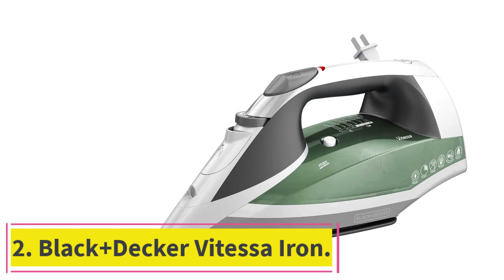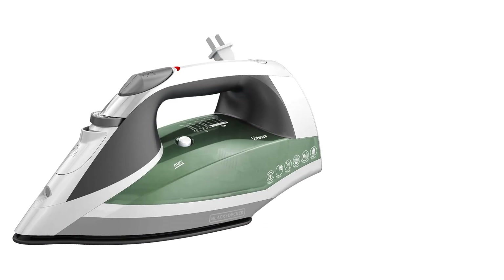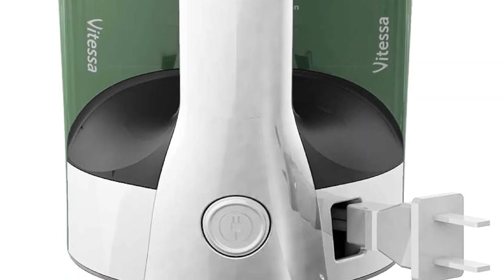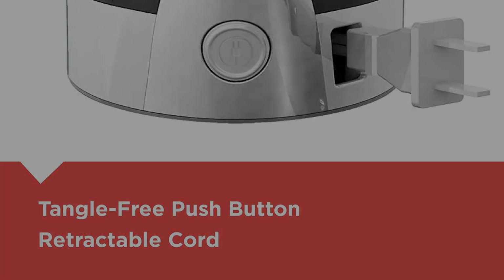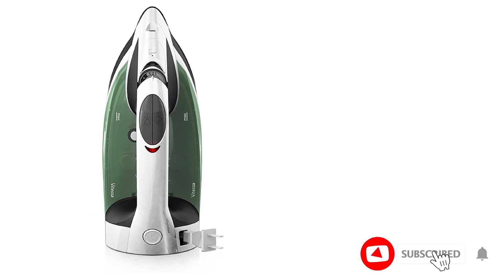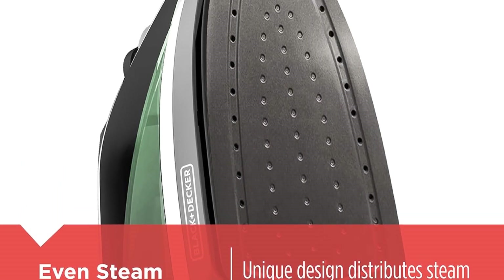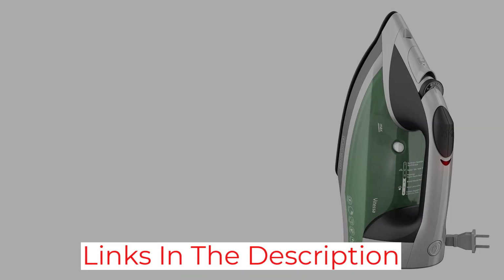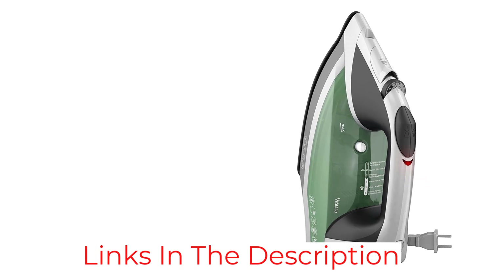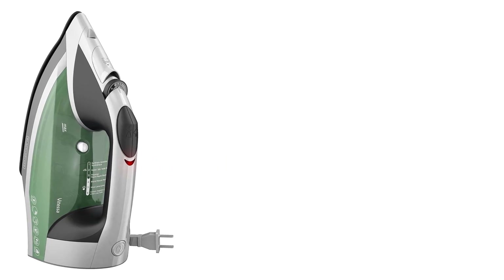Number 2: the Black+Decker Vitessa Iron. Even with a small price tag, the Black+Decker Vitessa ICR2020 tied for first place in our wrinkle removal tests. We love that it has six different temperature settings, allowing for a more customized ironing experience. Its nonstick soleplate gives a smooth glide that rarely snags the edges of fabric. Storing this steam iron is as simple as pushing a button, thanks to the retractable cord. It took a little longer than others to heat up, but once it picks up steam, it's hard to put down. Combined with an easy-to-fill water tank and long cord, it's a powerhouse budget iron.